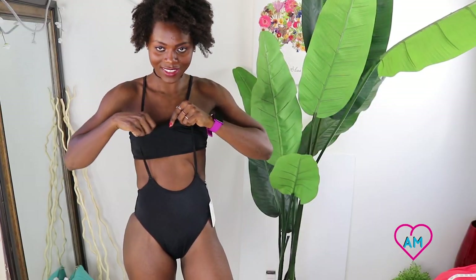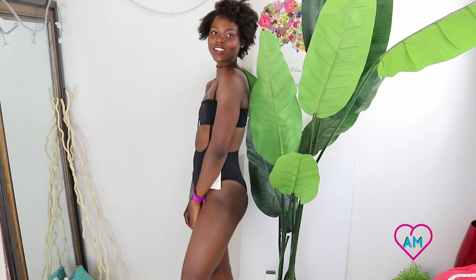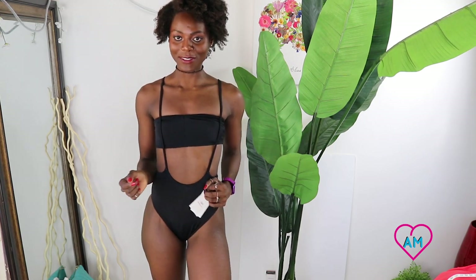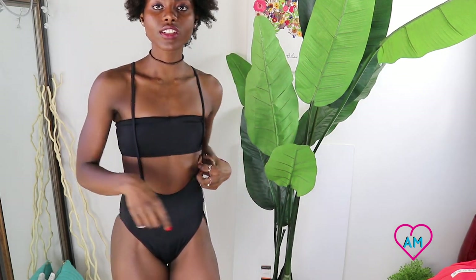Even though the bandeau makes my boobs look flat, who cares — it looks so cute on me! I love the high-cut thigh because it makes my legs look so much more flattering — it elongates my legs and it's super cute. It's a must. It's like my summer go-to swimsuit. Maybe I could go up a little in size, but overall this is my favorite one so far. I love the cut, I love the suspenders in the back, I love the bandeau in the front. It's gonna be my go-to swimsuit all summer.